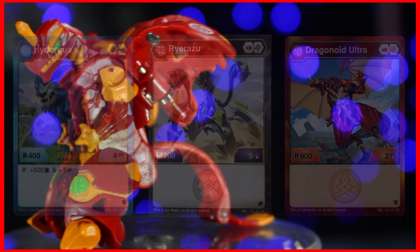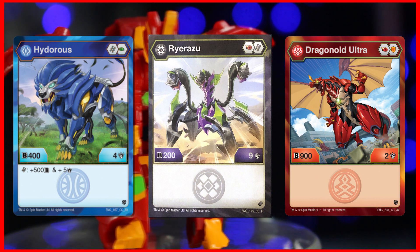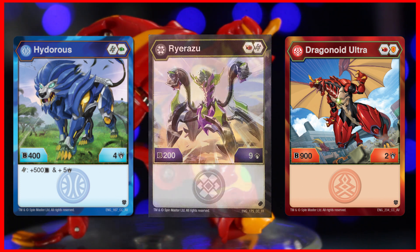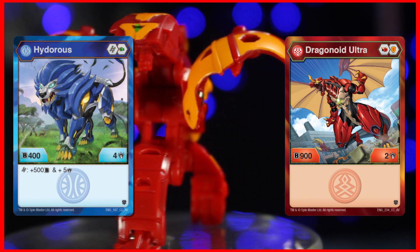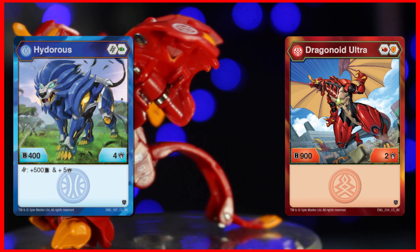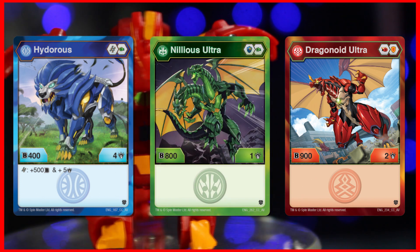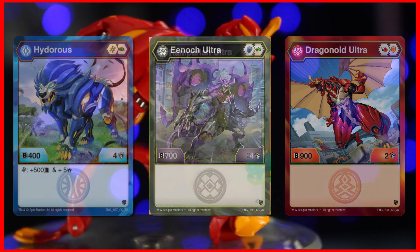In a deck, I would put it with Aquus Hydrus and a high damage Darkus Bakugan to use as a highest-damage-wins Bakugan, like Darkus Rairazu, which can give its Helix core to Dragonoid. But since this Bakugan is more of something I would recommend to beginning players on a budget, I would use this as the Pyrus Bakugan for a B-Power beatdown deck with Aquus Hydrus core, and either Ventus Nilius Ultra, Ventus Rampirion Ultra, or Darkus Enoch Ultra for the other budget options.